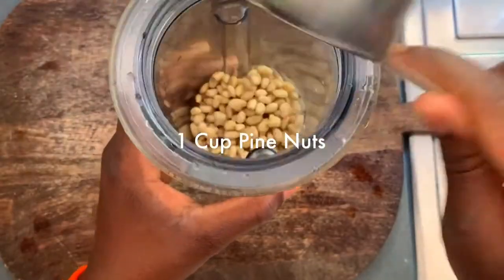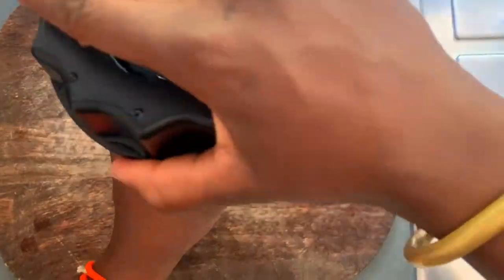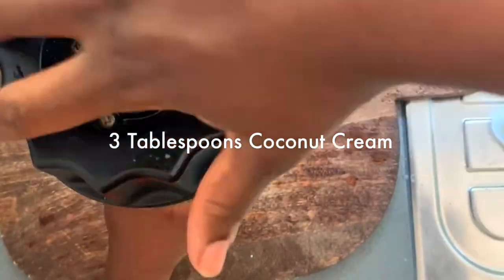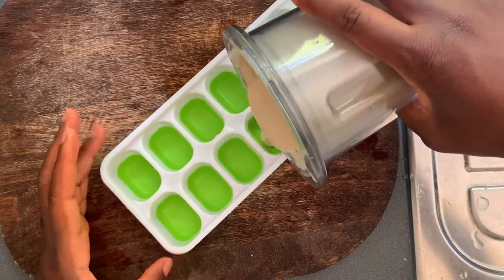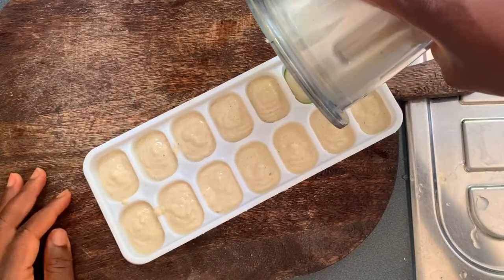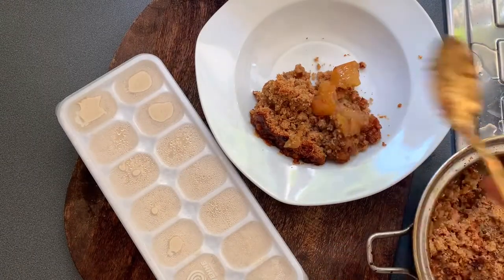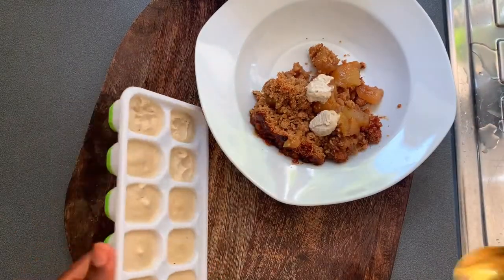Now we're on to the cream. I wanted a soft-serve ice cream slash cream, so I'm working with some vanilla pod — I don't like using the paste or tincture form as it has alcohol. Pine nuts are the base, and three tablespoons of coconut cream for a wonderful flavor. I also added a bit of agave or wild honey — you can use either. I'm putting it in my ice tray to freeze it a little bit; I wanted something really cold given the heat wave, but I didn't freeze it too long because I wanted a creamy texture rather than a hard ice cream.